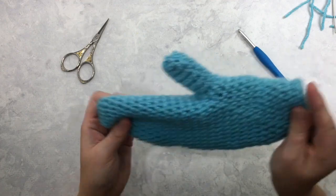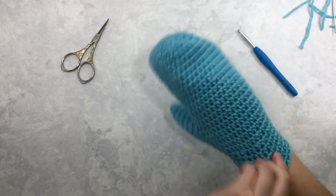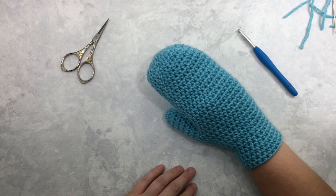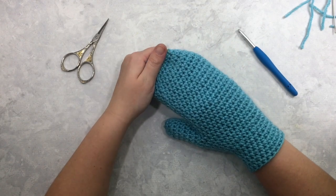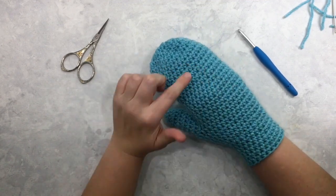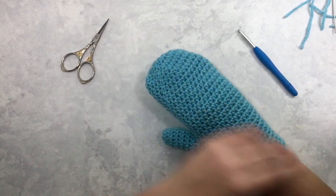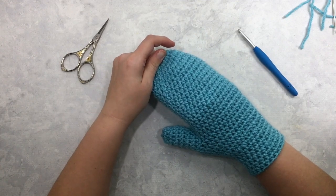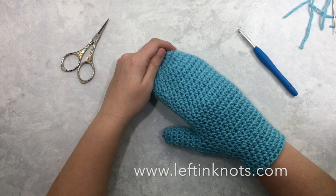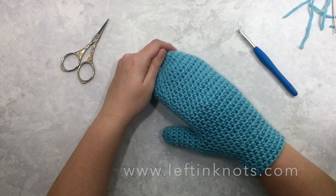Cut it and now you're ready to turn your mitten right side out — push that thumb through — and there you have your basic crocheted mitten! Remember I do have a lot of other free mitten crochet patterns available on my blog at leftandknots.com, along with the written version of this pattern called the Perfect Fit Mitten. I also have over 100 other free crochet patterns available, so please go check me out at www.leftandknots.com. I hope you enjoyed this video tutorial and I hope you'll be back for more.